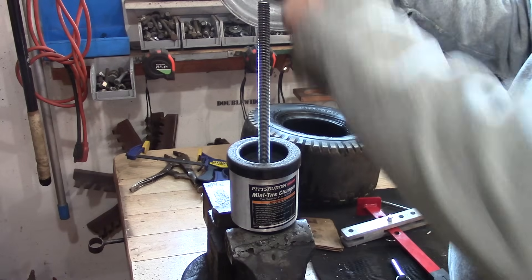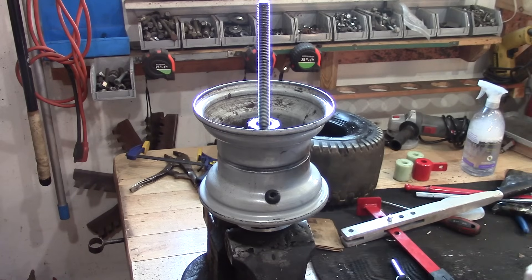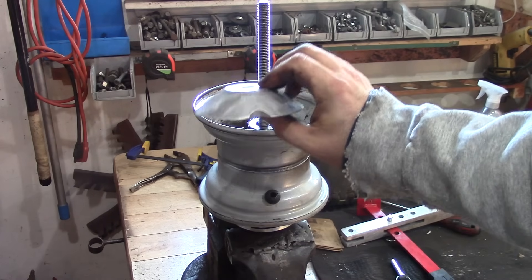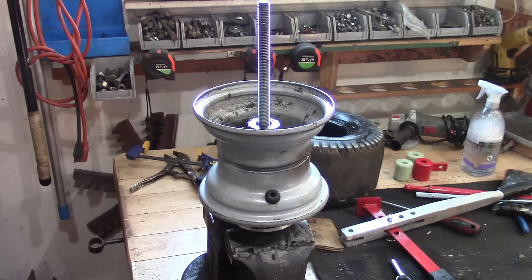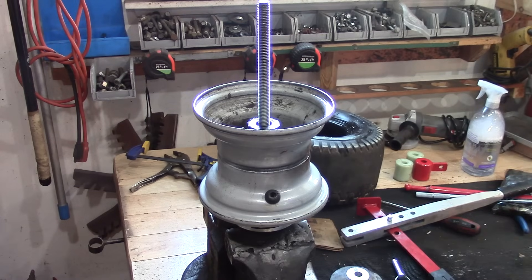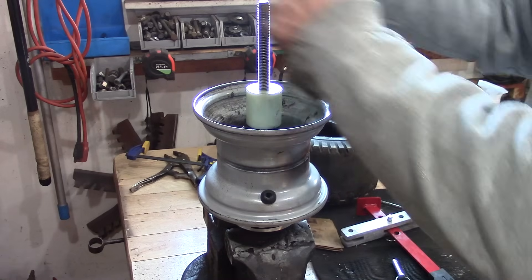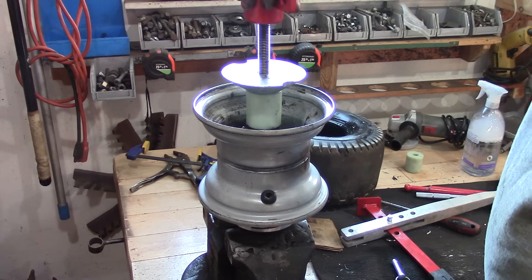I have the valve stem in there, just put the cap on to protect it. We're going to put that side down so we don't have to deal with the valve. Now in the directions for this thing it shows you to put the aluminum piece down first, but I saw another video on YouTube that showed it up top and that's the way I'm going to do it. So we're going to start out here with one spacer, this thing up top, and then we're going to screw this down.